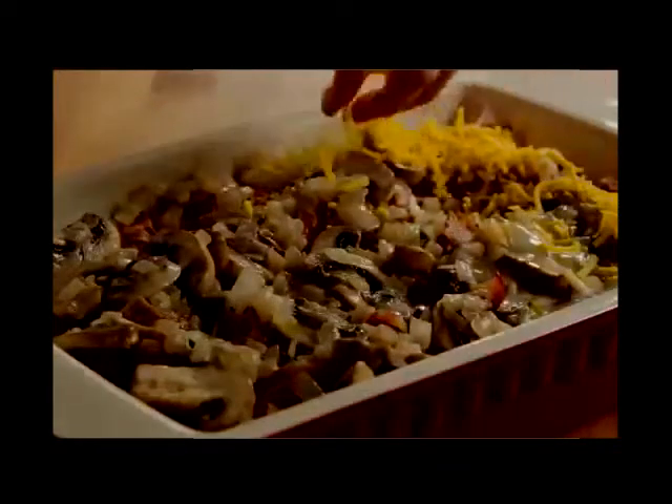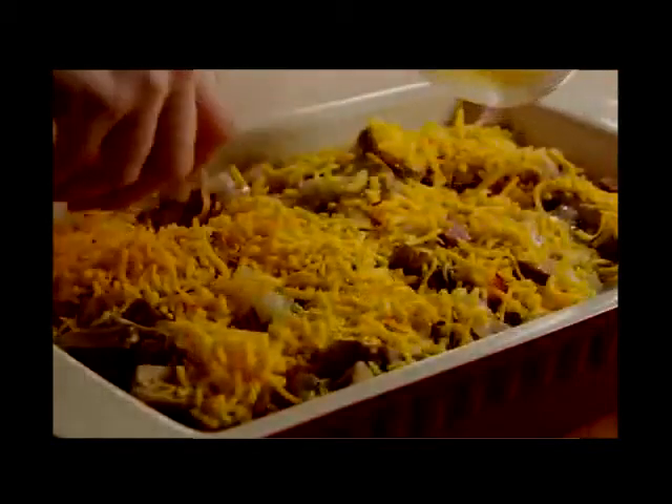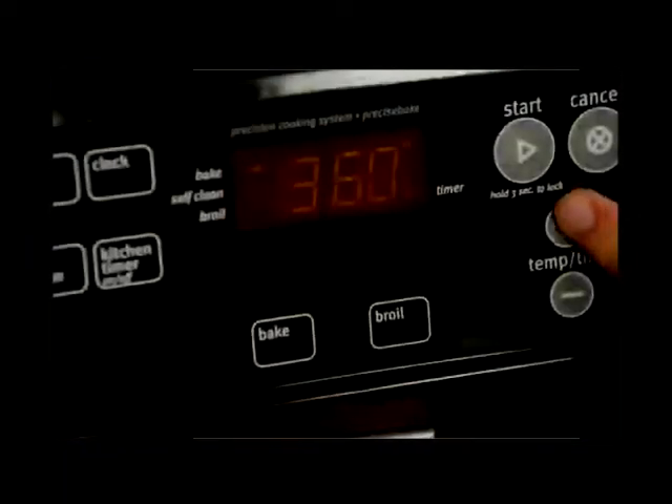Top it with a cup of shredded cheddar cheese. Cover the casserole and put it in the refrigerator overnight.